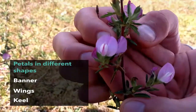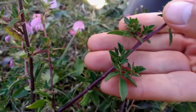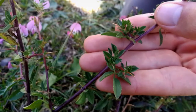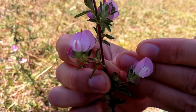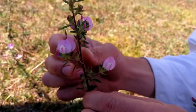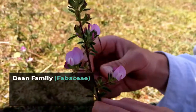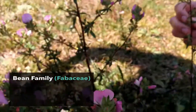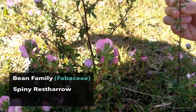What family could this be? It has alternate compound leaves with stipules and highly irregular flowers with a banner, wings, and a keel. It is the bean family, or the Fabaceae. And this plant in particular is called the spiny — for obvious reasons.